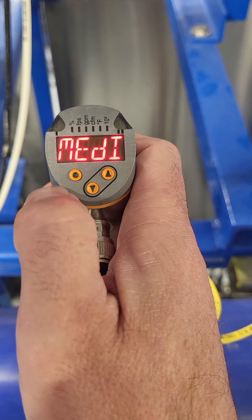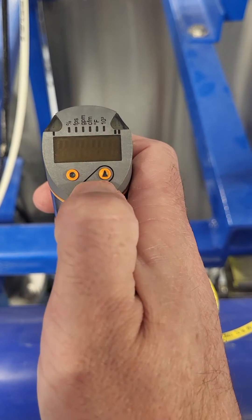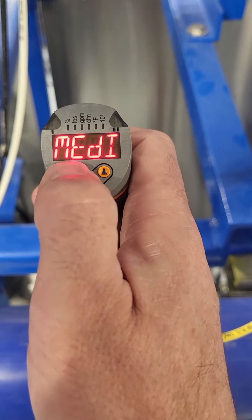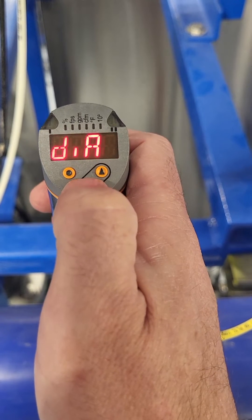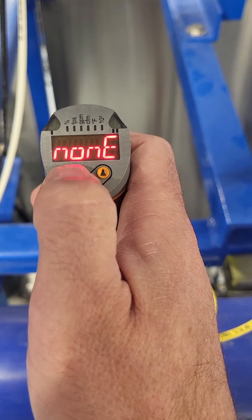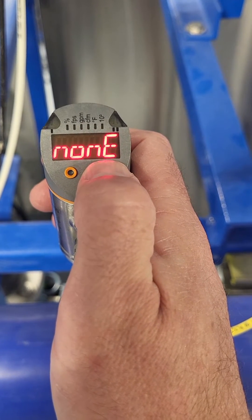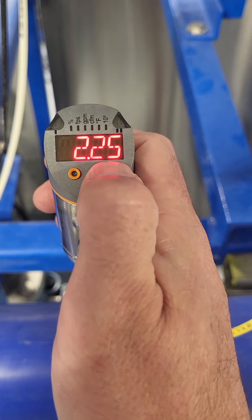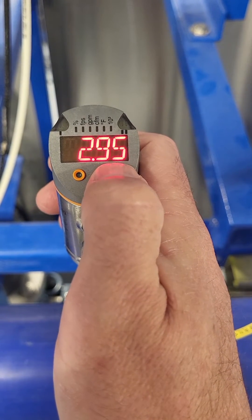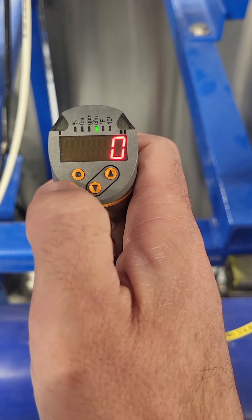Hit the enter button again. Now the next menu is medium — hit enter. It's either air or there's other gases, but we're good with air, so we hit enter. The pipe diameter — you have to look up on the Asahi website for the specs. This is a four inch pipe; the ID is 3.15 inches. Enter 3.15, then hit enter.